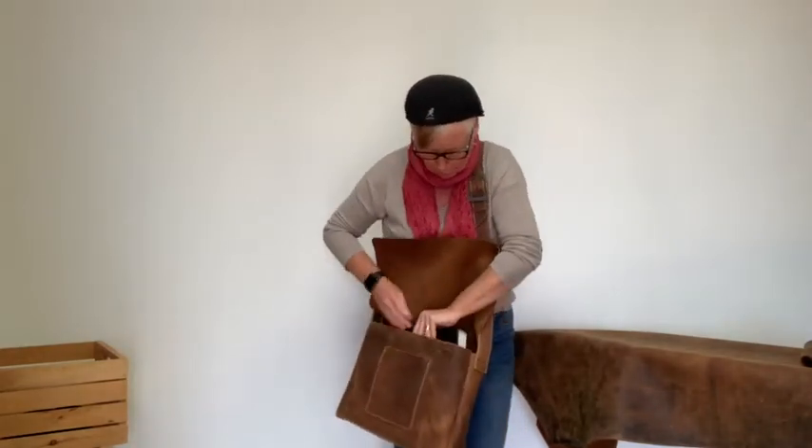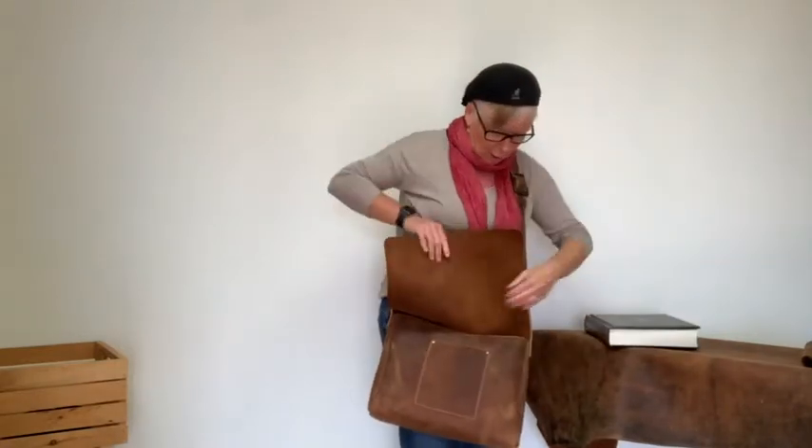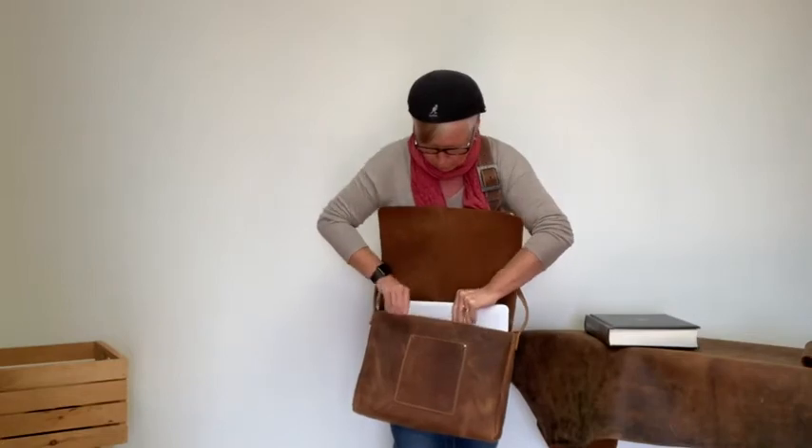Here's my Encyclopedia Britannica in there — very nice, very useful — and I also have my MacBook in here. So it will carry a lot of things.